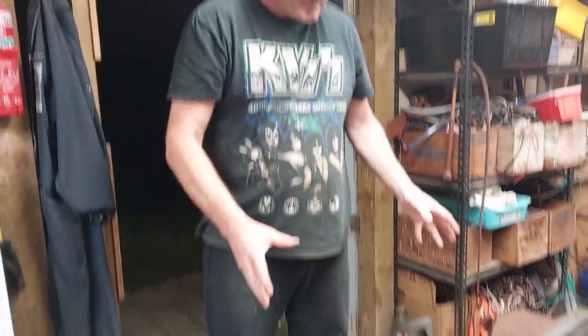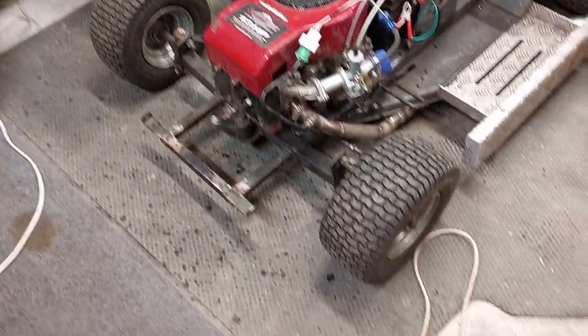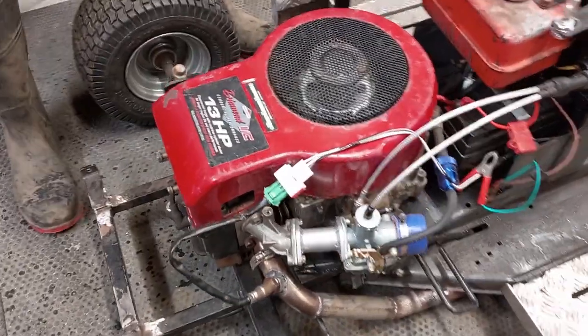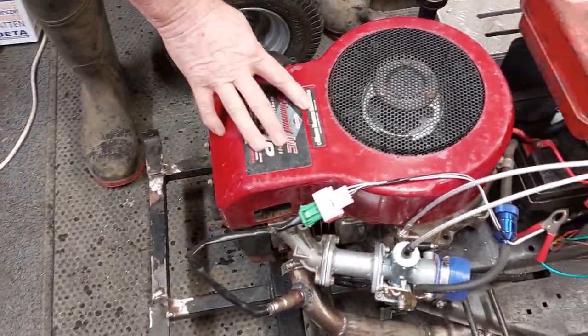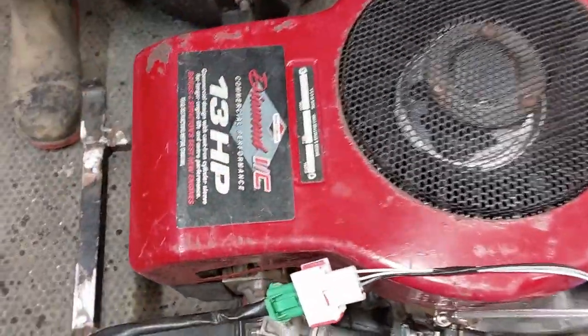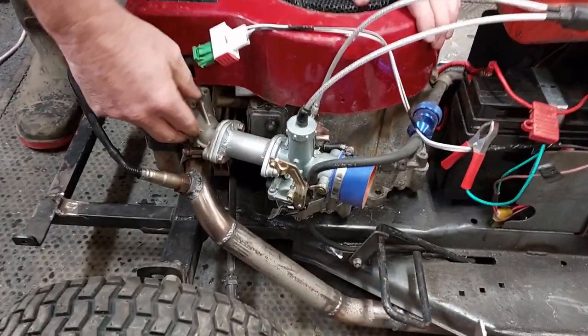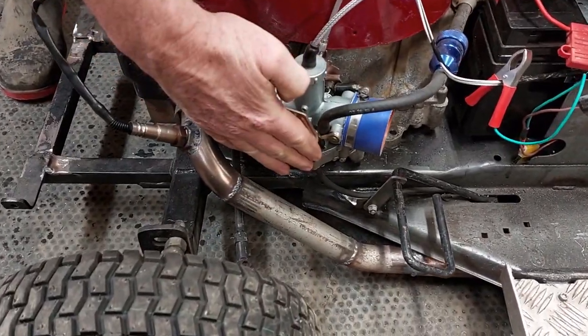Last time you saw the mower, we said we had to build an engine, and I've now built an engine. This is a flathead — a 28 cubic inch flathead — which puts it into a class one mower. I've used the original manifold and made an adapter to put a different carburetor onto it.